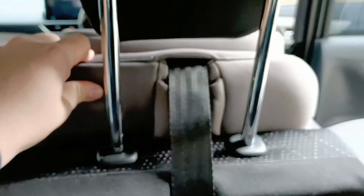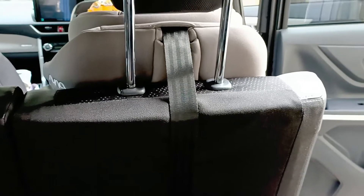Kalau posisi hadap depan tali-nya bisa nyampe ke mobil ini. Tali-nya kita masukkan ke sini, klik, lalu kita kencangkan. Ini bantuan untuk safety jadi gak gampang terpental untuk car seat-nya jika amit-amit ada apa-apa.